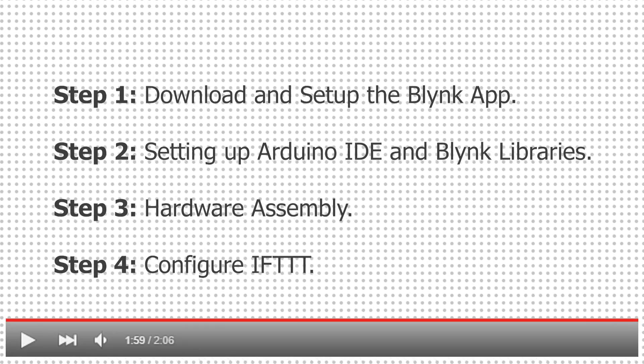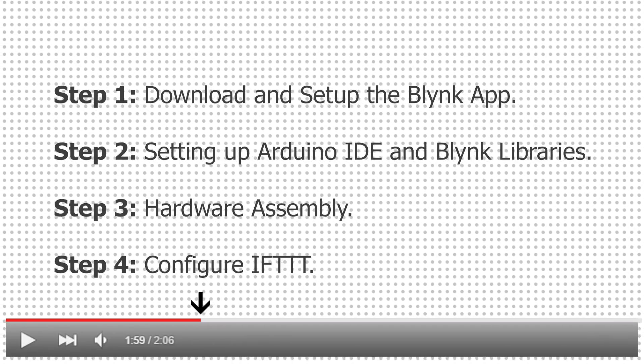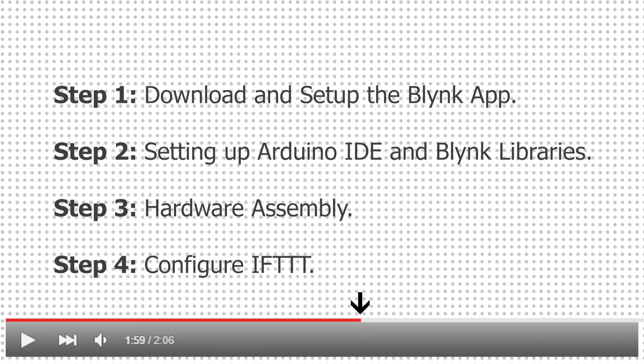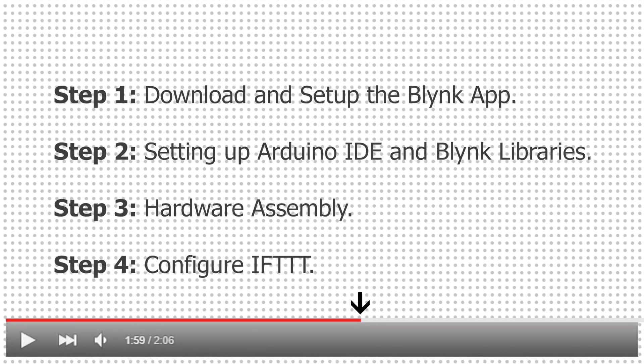We'll complete this whole project in just four simple steps. If you wish to come back at any time or skip ahead on the timeline to any of these steps, you can find the times for each of these steps in the description. So with all that said, let's get into it.